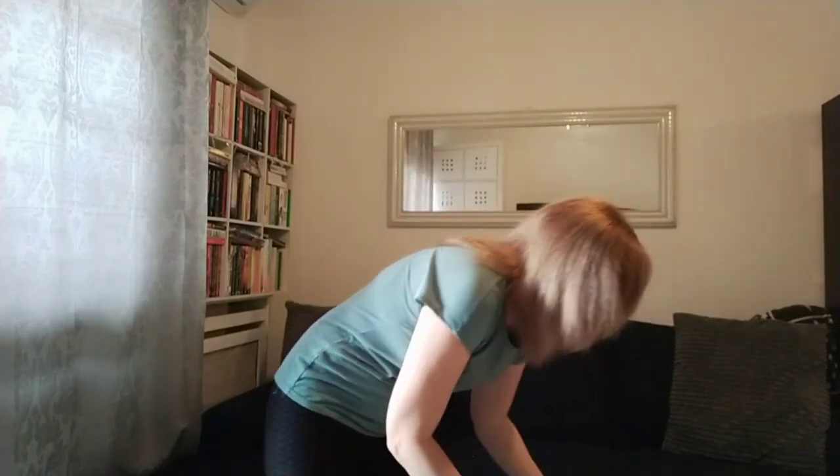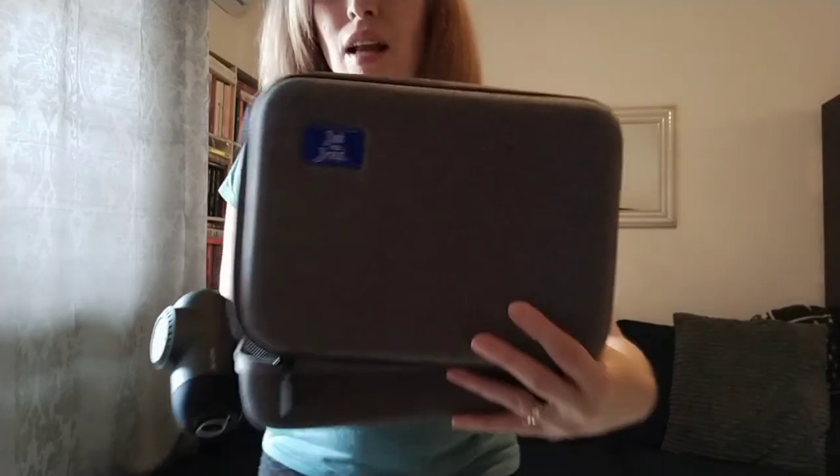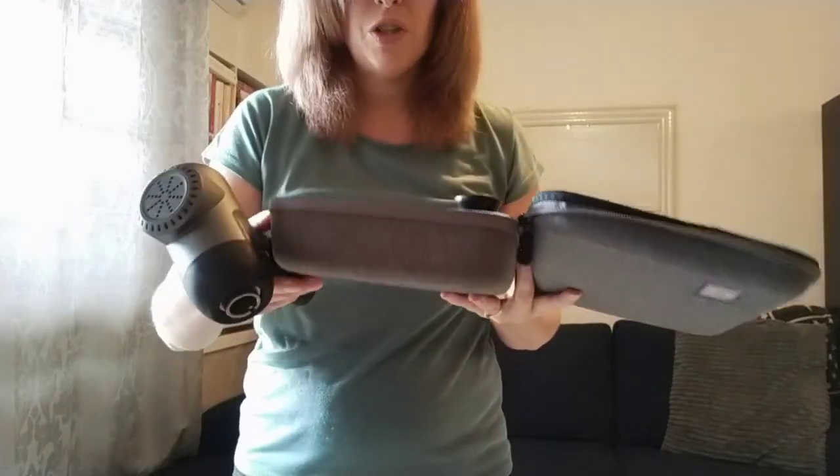It comes in this lovely carry case which also feels like top quality. It has five different heads to try on it.